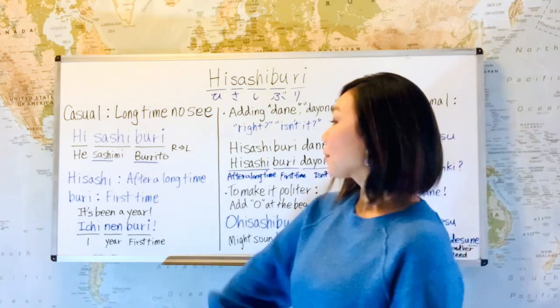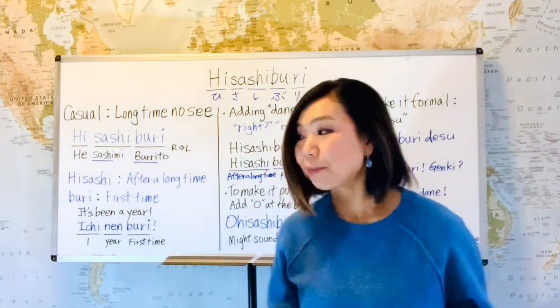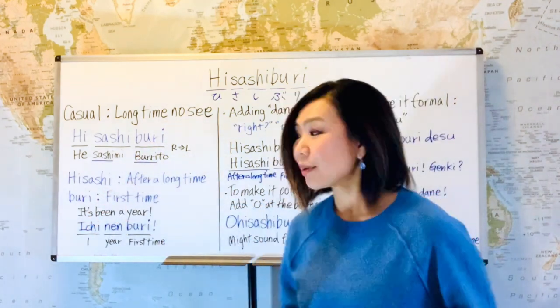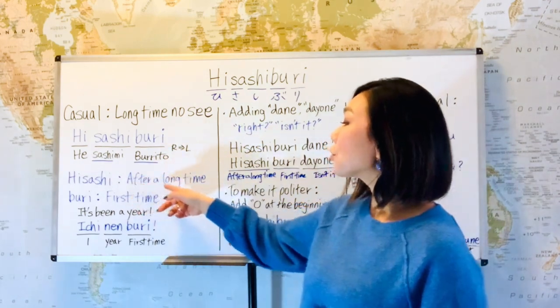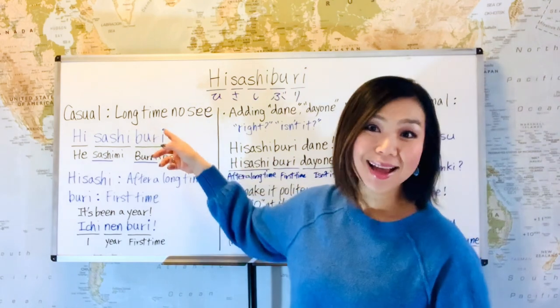Now let's break it down. 'Hisashi' means 'after a long time,' and 'buri' means 'first time.' So hisashiburi means 'after a long time, first time' — therefore, 'long time no see.'